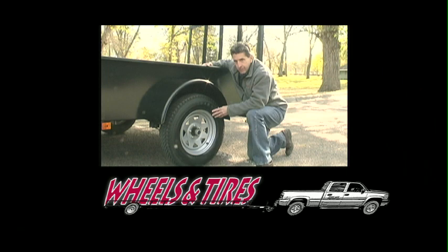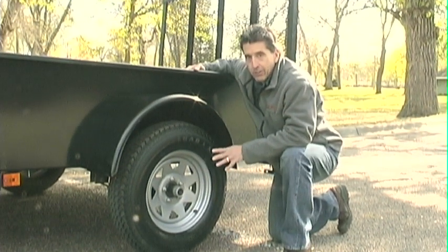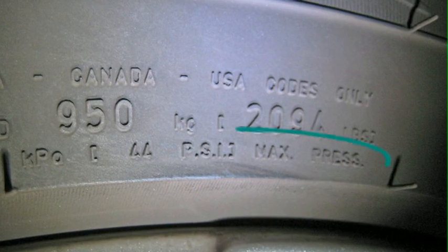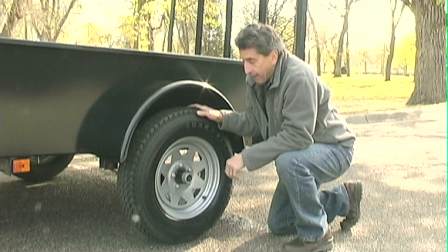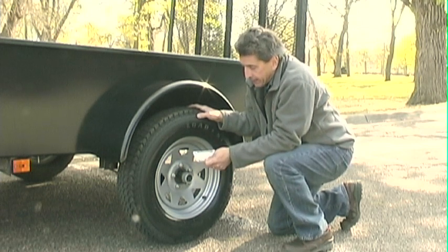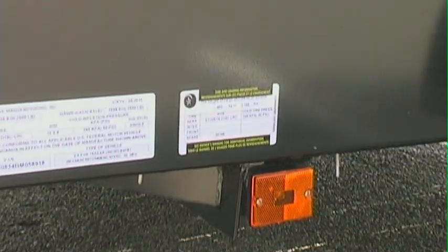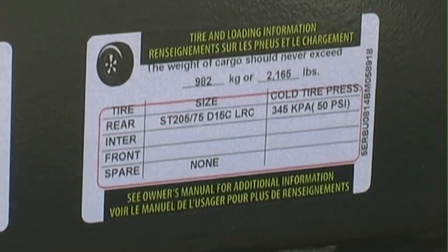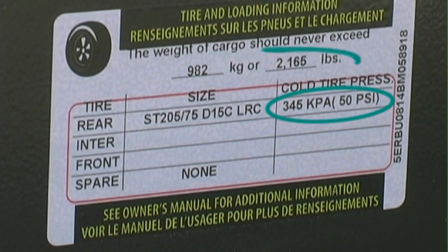Proper inflation of the tires and proper torquing of lug nuts are critical to the safe operation of a trailer, especially under load. Tire pressure numbers are listed on the tire itself and vary by size and type of tire. That information is also listed on the tire and loading information sticker on your trailer, which tells you not only the maximum pressure under load but also gives you an idea of your cargo capacity.